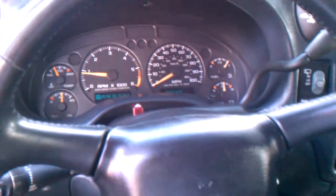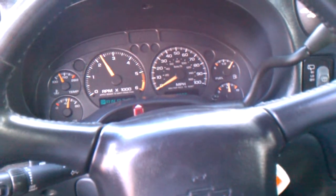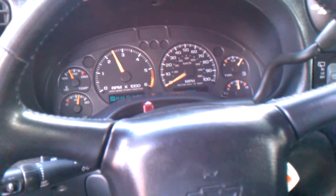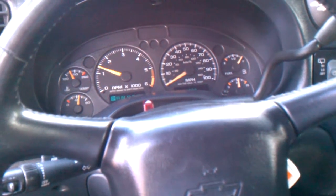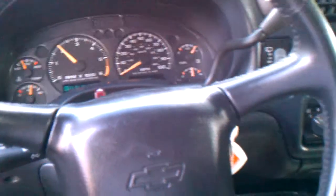As I saw in some of the videos, to do this step you have to put her at higher RPMs — about 2,000 to 3,000. Look at all that smoke!